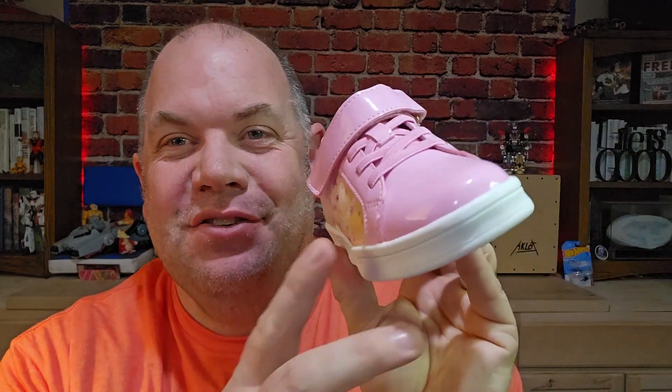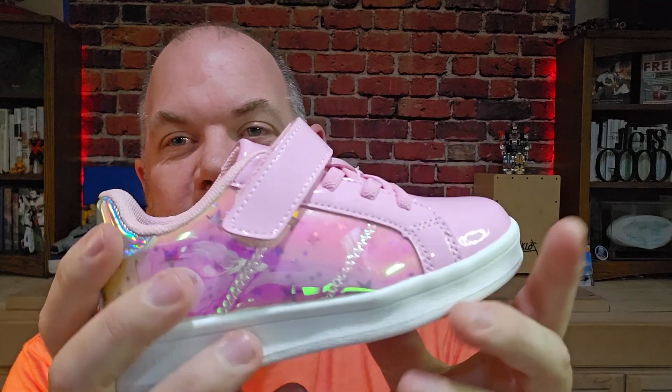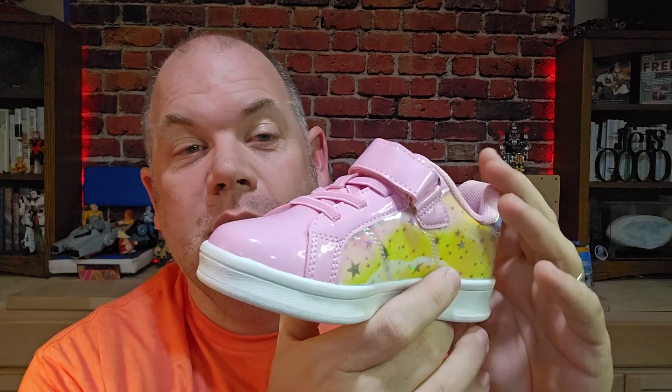Alright, today we are looking at these Dream Pairs girls sneakers. These were sent to us for a review, and we actually already own another pair of these in white that are larger for my youngest daughter, and she loves them and was interested in getting another pair.